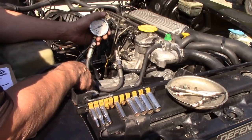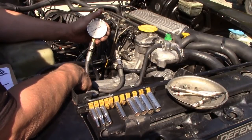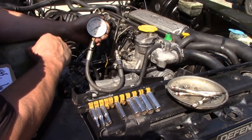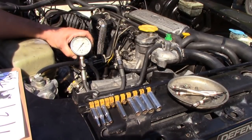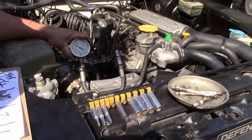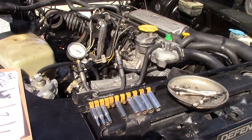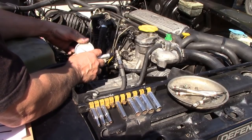Jason cranks over the engine — make sure it's in neutral. We had to put the battery back on, but now we can crank away. So we've got 340 on cylinder one — not too bad, nothing too serious there. Let's have a double check of that — yes, 340.